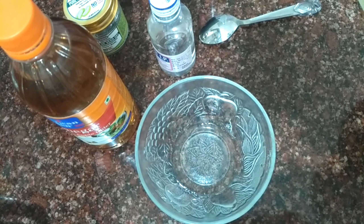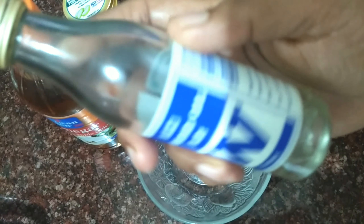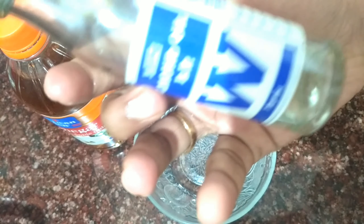I will show you a great moisturizer. We are going to use it from morning to evening. I will start the moisturizer. Almond oil.